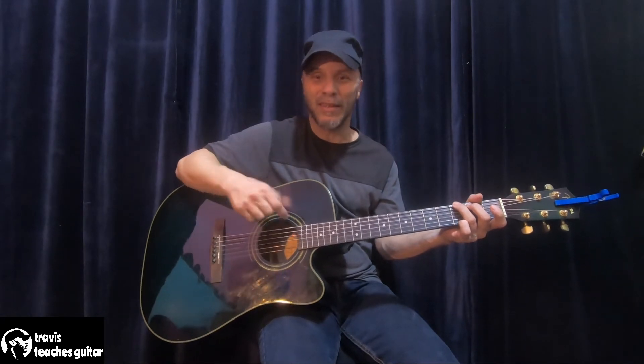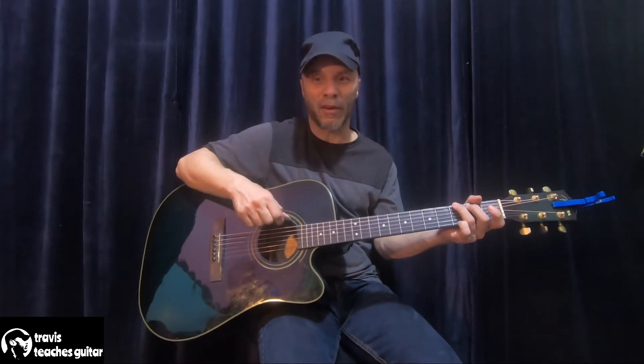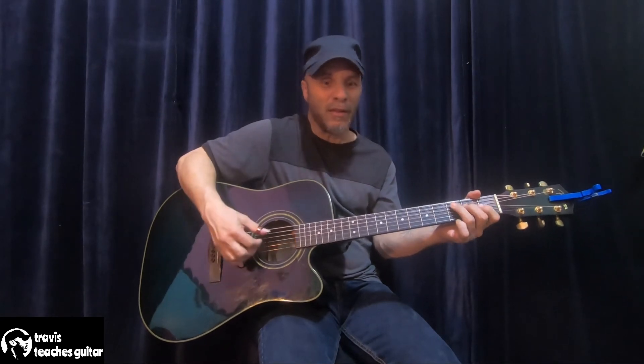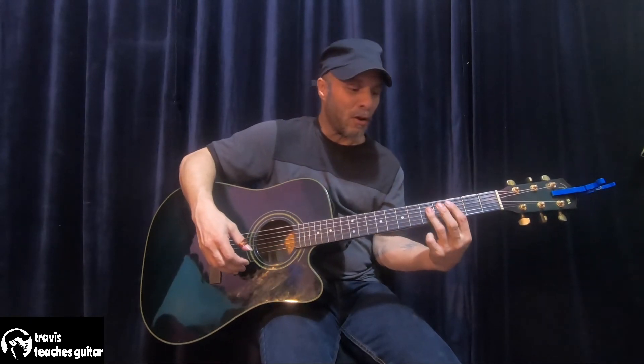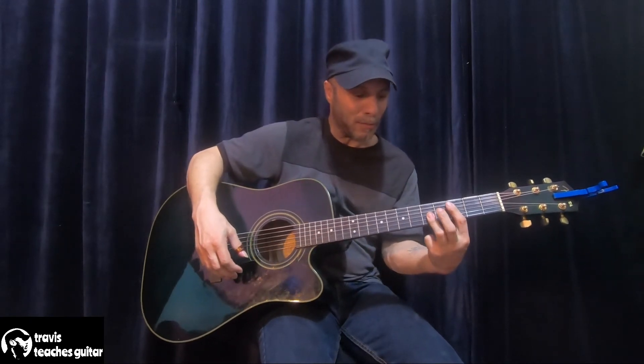Any chord rattling, if you don't have things clean, you can really tell on an acoustic. On an electric, you can get away with playing bar chords kind of sloppy — I don't recommend that — but you can get away with it.